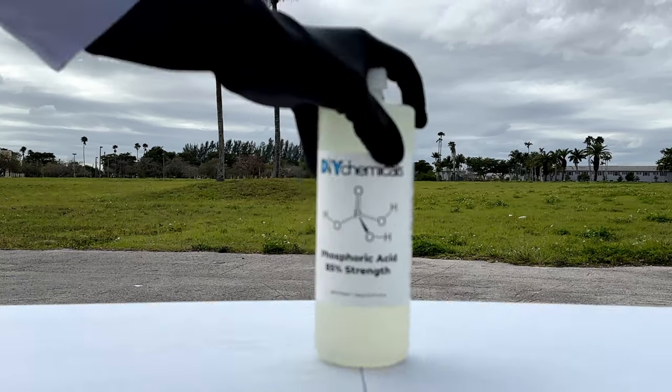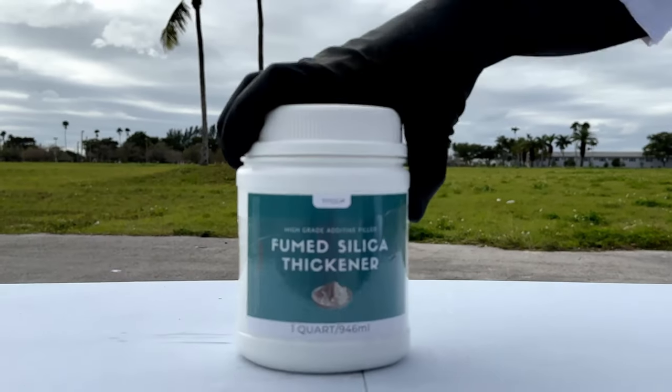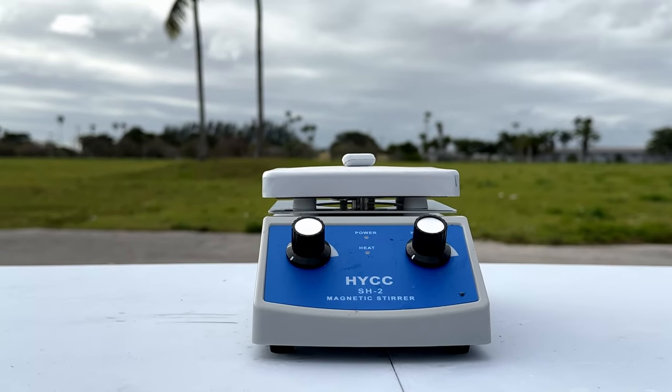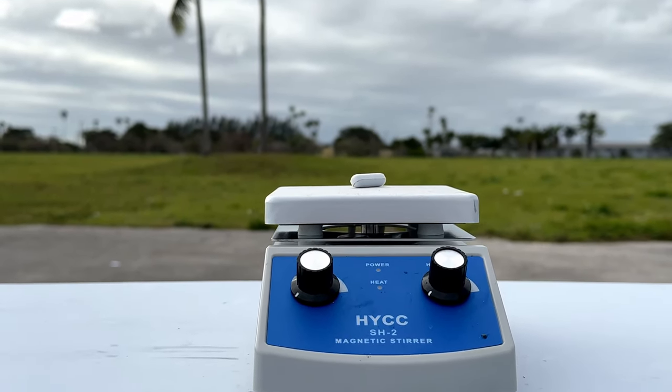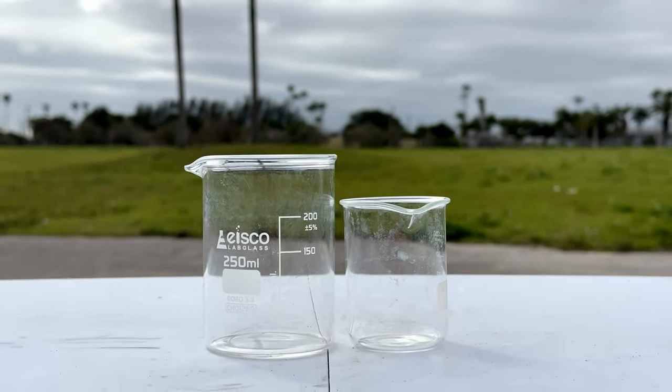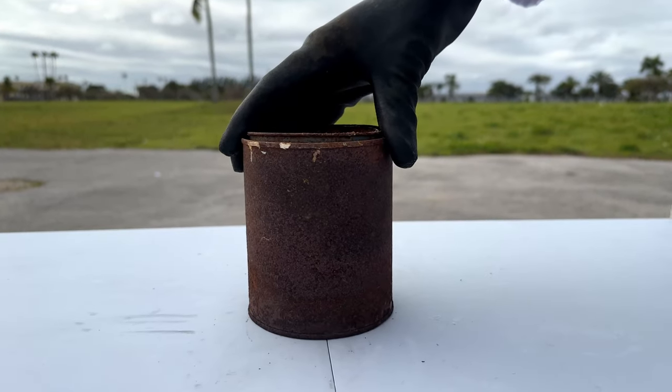The materials you'll need are phosphoric acid, silica, a hot plate that can go up to 760 degrees with a magnetic stirrer, glassware, and finally an old can.